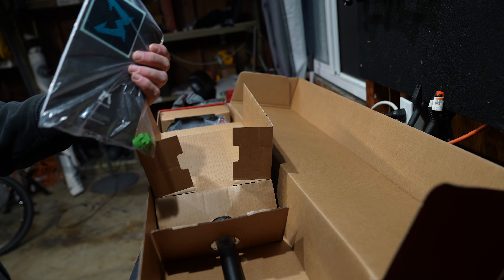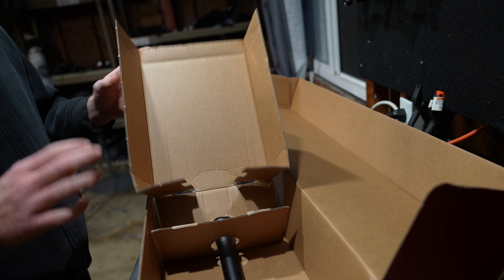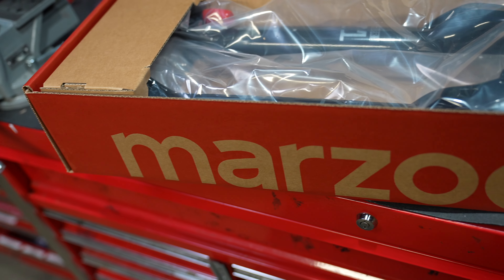Inside the box you're gonna get four tokens, the owner's manual, and some super cool stickers. Keeping with that theme of heavy-duty and affordable, I am a huge fan of the Marzocchi.